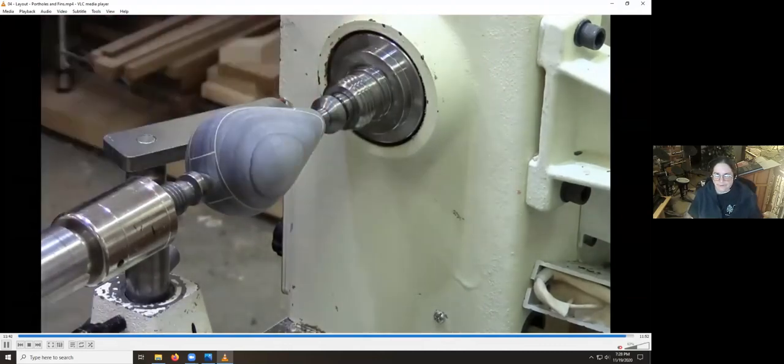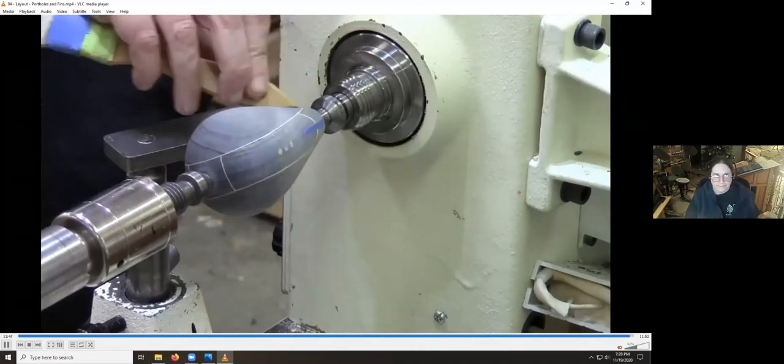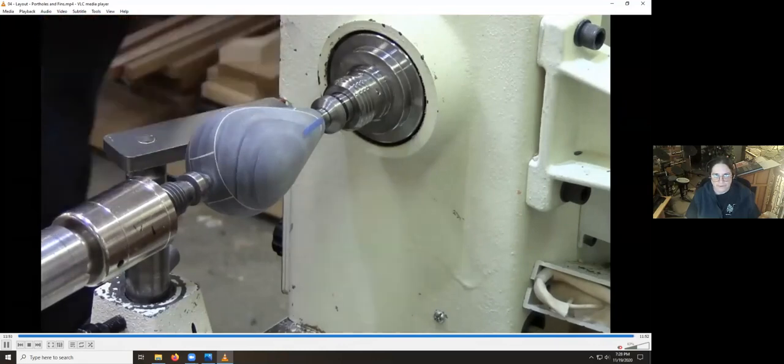This is just a different angle of the same thing — you can see it's just a chip brush. I have blue and green tape around it so I can see it in my workshop when I put it down somewhere, because I have a tendency to lose my chip brushes.